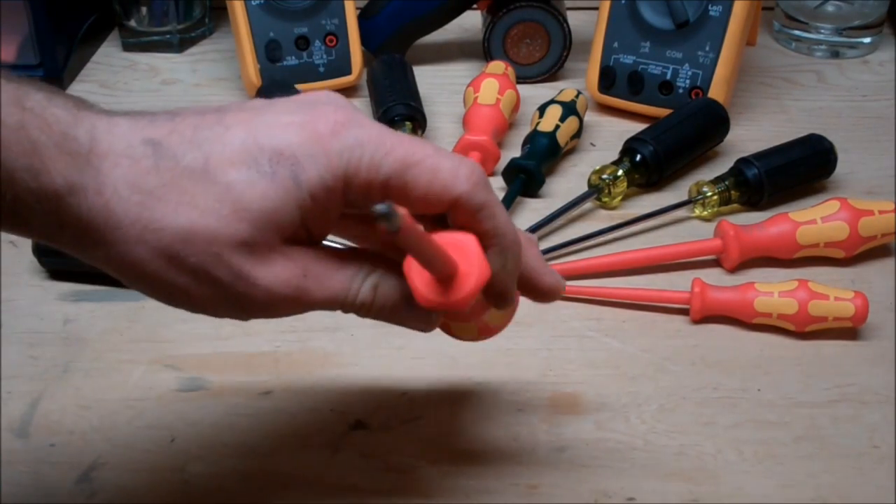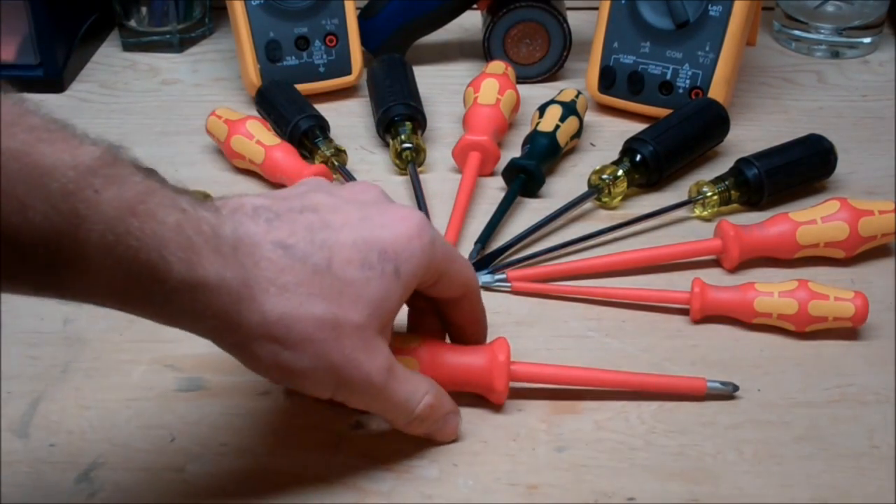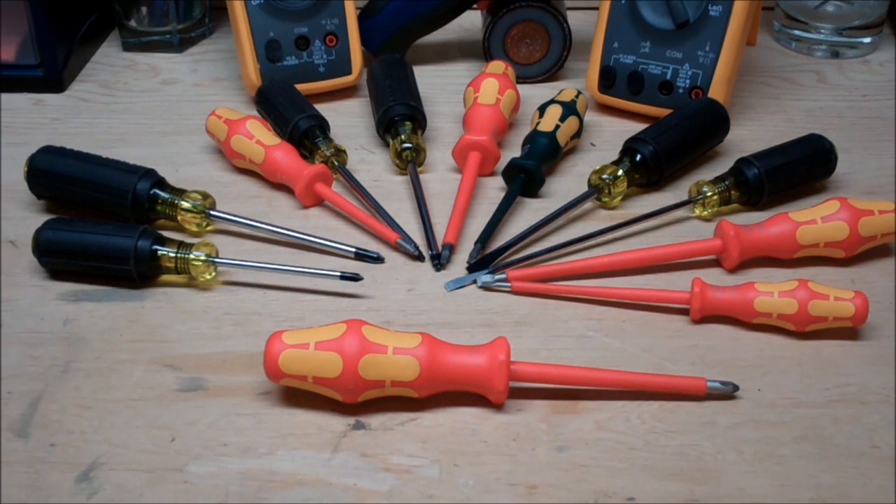Now one extremely subtle detail about this tool is that it's hexagonal. What that means is when you have this on your bench or on top of your toolbox, it's less likely to roll away because of the geometry it has to overcome in order to roll. It's just one of those little subtle details that makes this tool stand out just a little bit more.